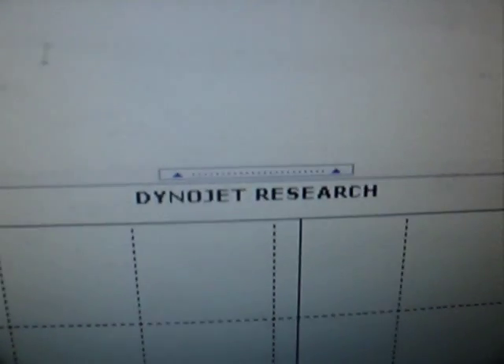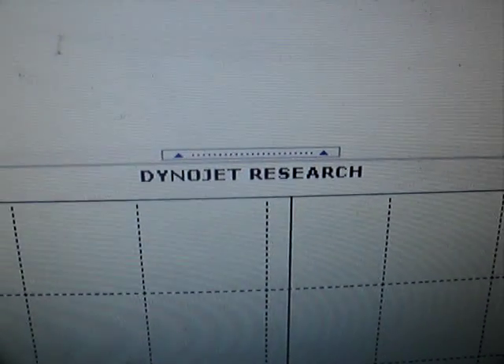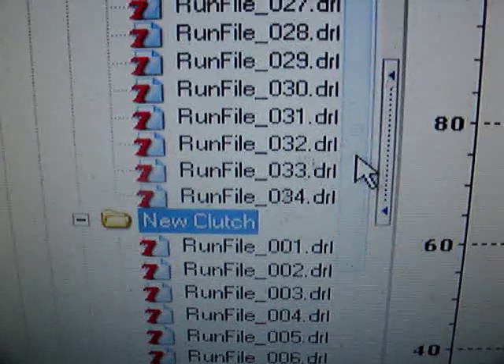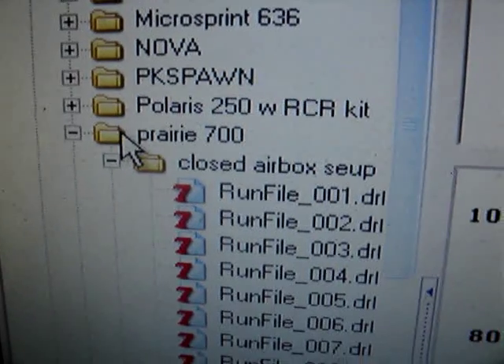Hi, this is V-Force John. I'm going to do a little explaining on how the DynoJet Dyno works with the CVT. What I'm going to do is compare some runs here. This is my Prairie 700.